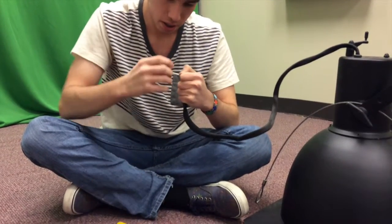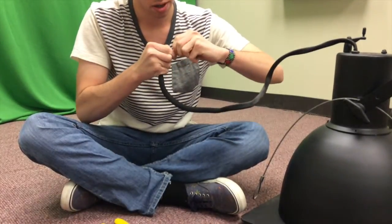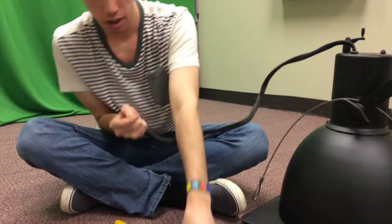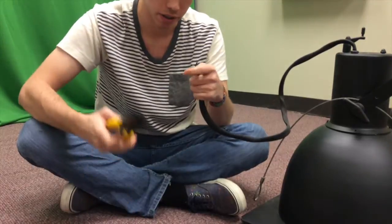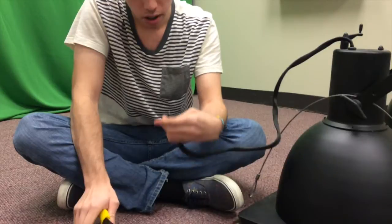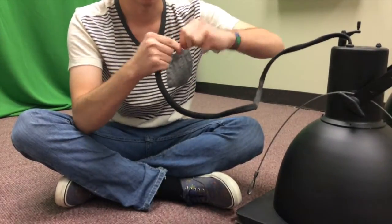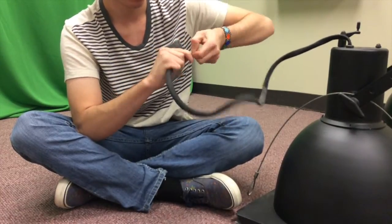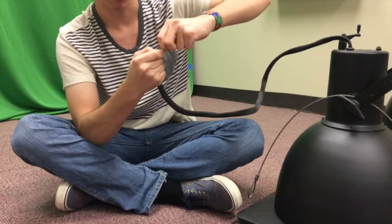I believe this is 16-gauge, so just go ahead and use that setting. You're going to want the stripped portion to be about half an inch — if it's a little bit longer than that, go ahead and trim that down. When you're done stripping your wire, you're going to want to twist it. Twisting the wire makes it easier to manage when you're putting it into your next socket. Go ahead and do that for the other wires as well.